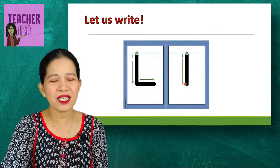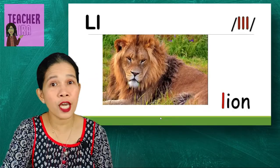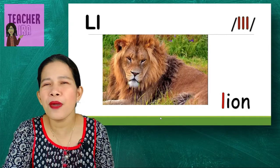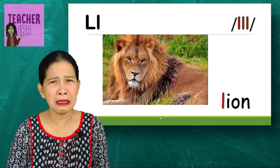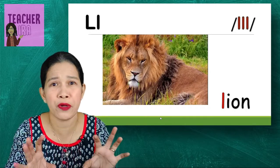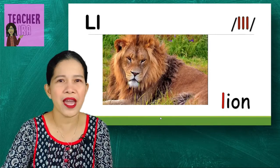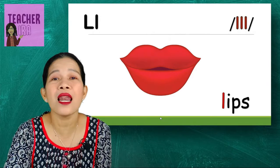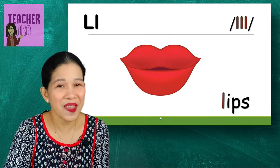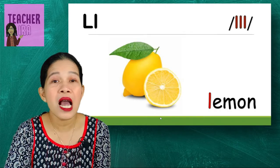Now let us have words with the beginning sound. Let us have the first one — we call this the king of the jungle and its name is lion. It looks so scary when it roars! That's a lion. Next is lips — you say lips, there you go, you got your lips.